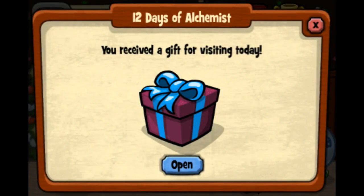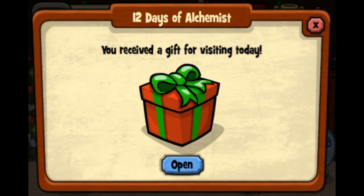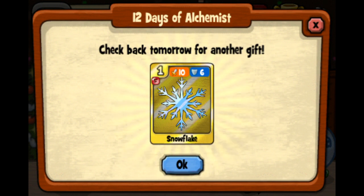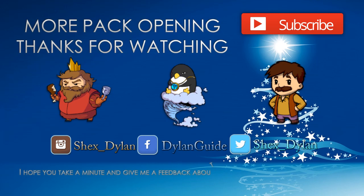All right guys, that's all for now. Merry Christmas to everyone! Let me know what you got in your free gifts this holiday. Thank you for watching this video guys, I hope you enjoyed it. You can subscribe to get more videos.